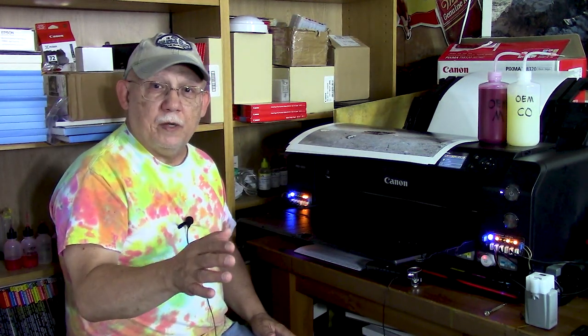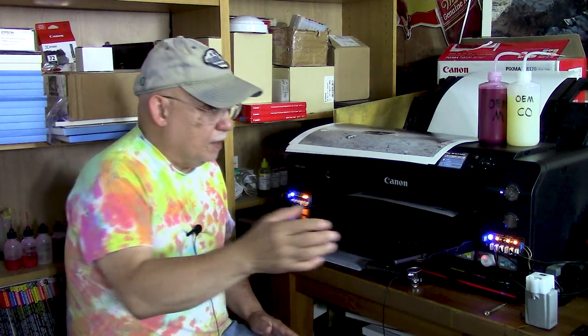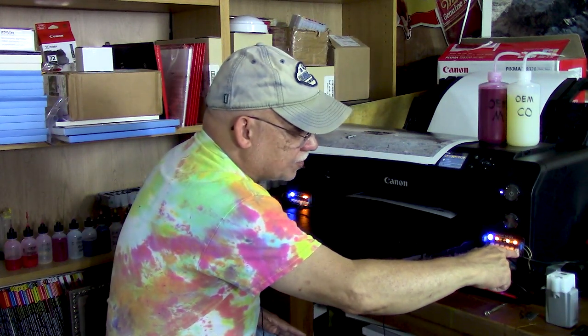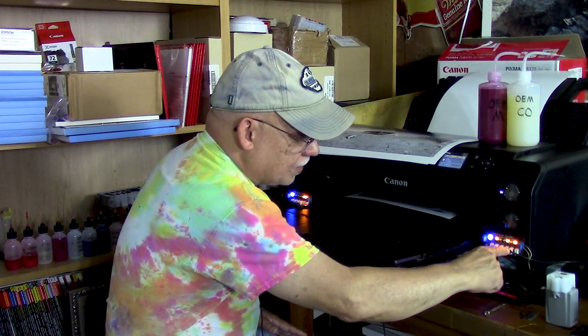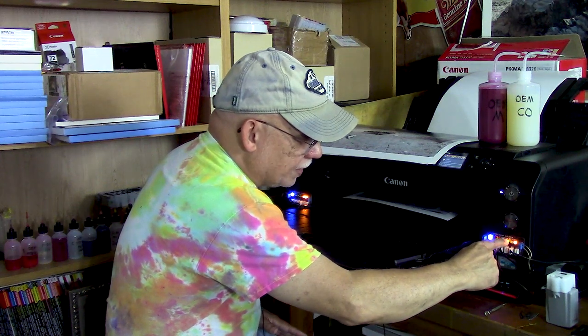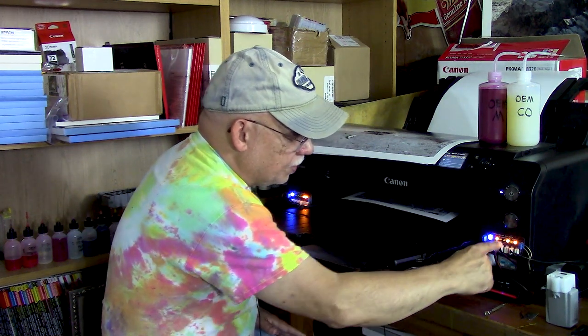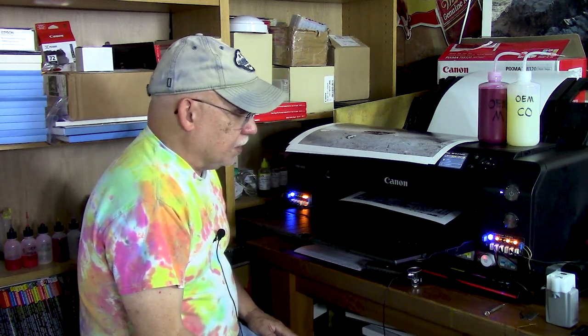So as you guys are waiting here, probably bored, take a look: this position does not have a sensor attached — this light is on. This position has a sensor attached — this light is off. This one does not have a sensor — light is on. These two have sensors attached — these two lights are off. We're looking for this one, as I said, to turn on for us. The other ones have full loads of ink.